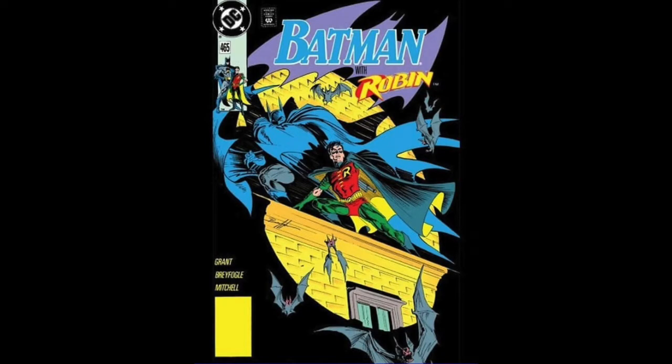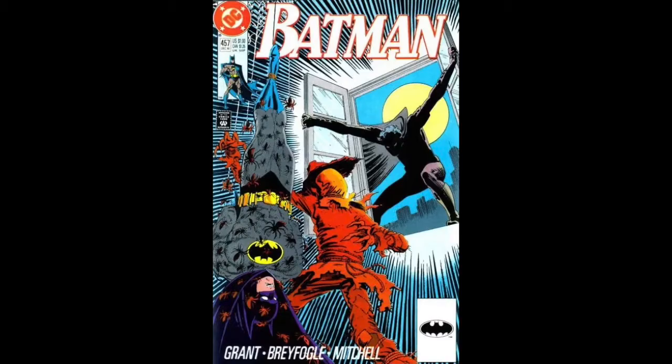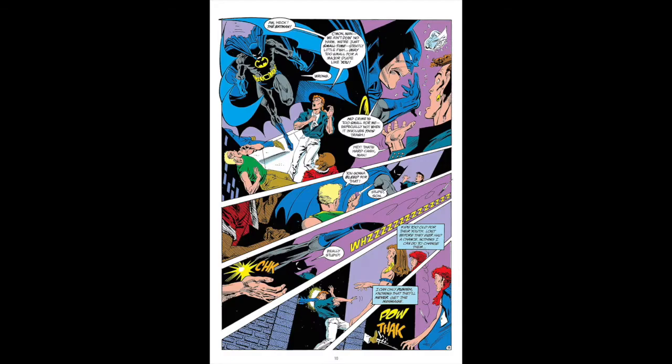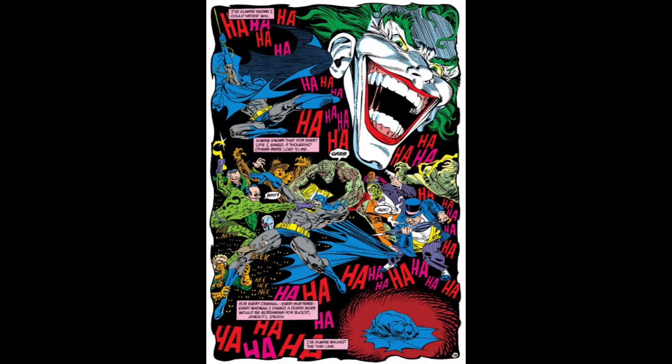I'm a big fan of Norm Brayfogle. As a kid who grew up in the 80s reading Batman comics, Brayfogle was one of those artists who you just gravitated towards because his Batman just looked so cool. I loved it. Up there with Neal Adams as well, but I just really enjoyed Brayfogle's art. And as you can see, this is taken from a Detective Comics issue that he did the art for and the cover art for. When it came up and I saw it about a year and a half ago at a local comic convention, I grabbed it — I think it was like three or four dollars. Didn't make a difference; I just wanted it to display with this statue.